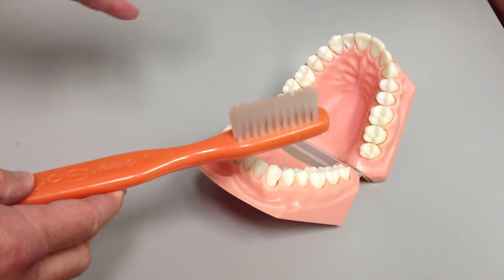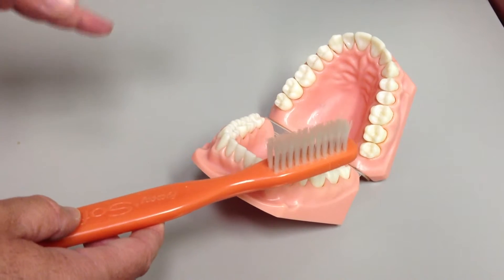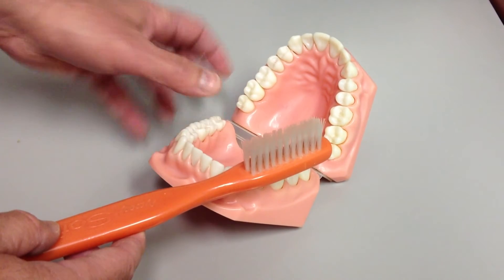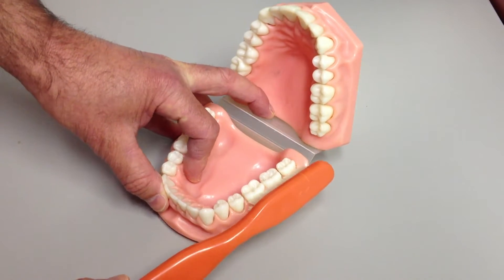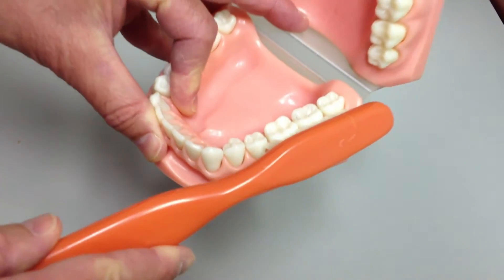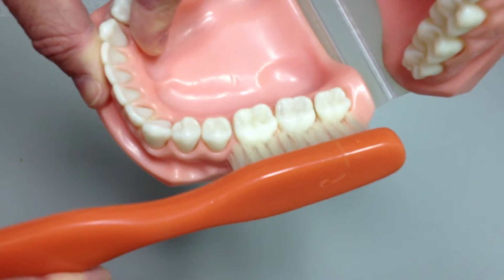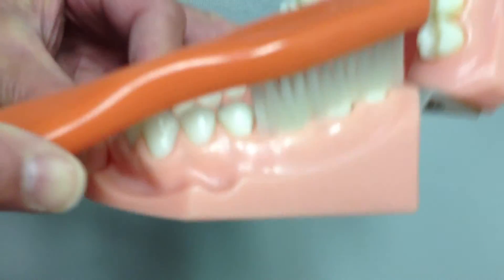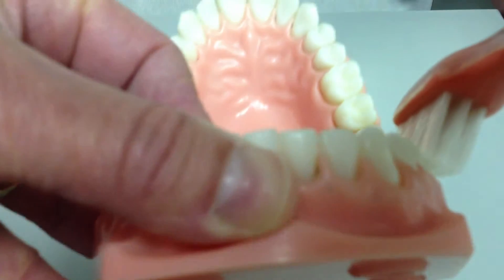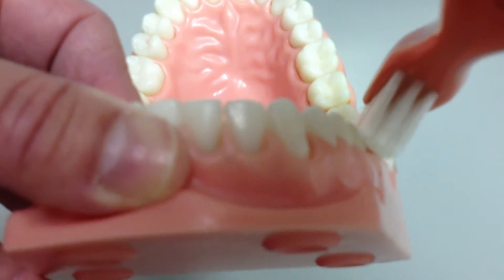Whether it's electric or manual, position is the most important thing. With an electric one, just pretend that its batteries are dead — I still want you to brush with the motion that I'm going to show you, and superimposed on this will be the rotation or vibration of your toothbrush. You want to take the brush and lay it so it's right across the gum line. I'm putting the brush so it's half on the tooth, half on the gum, and before I start scrubbing, I'm going to roll the brush down so it's pointed into the gum at a 45-degree angle.